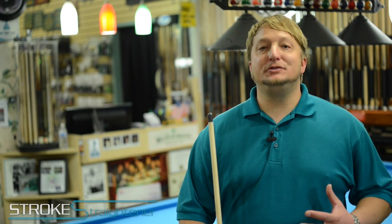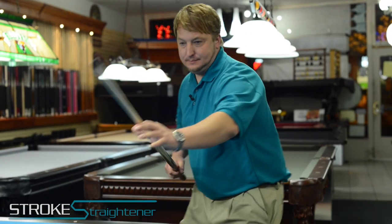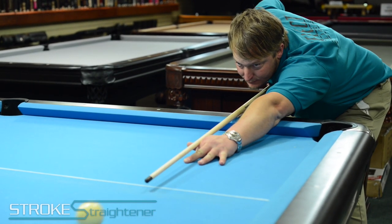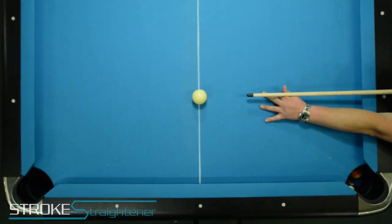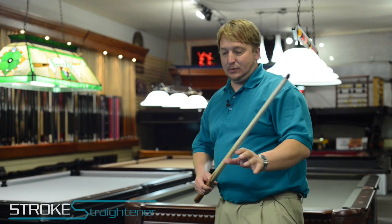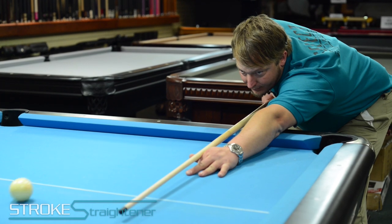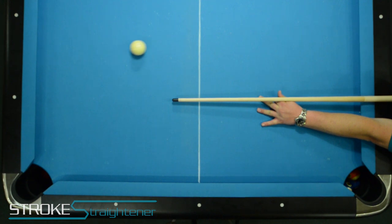Here's how it sounds when you shoot center ball with the Stroke Straightener. So you can see it hits center, comes directly back to you. Now I'm going to hit a tiny bit off center — watch what happens. You can see it vibrate to the left and it pushes the cue ball to the right. That lets me know that I hit to the left of center.